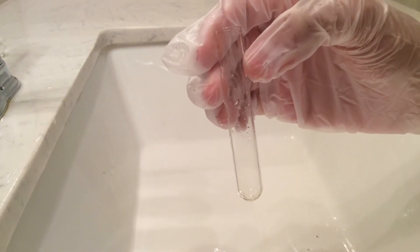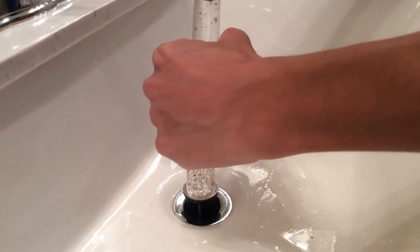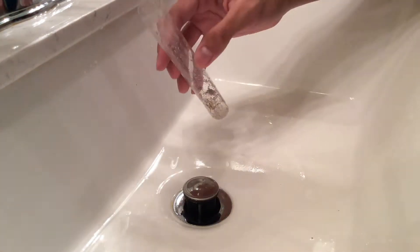Pretty much this method works for every single kind of dirty test tube. In this clip, I'm trying to clean a test tube that had sand in it, and after cleaning, the results were pretty good.